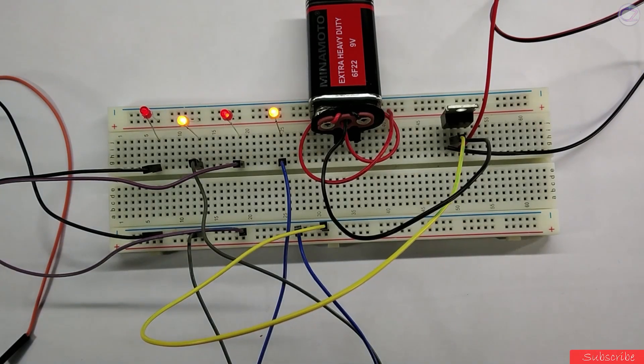Music Reactive LED — it's very simple and easy to make, so let's make it.